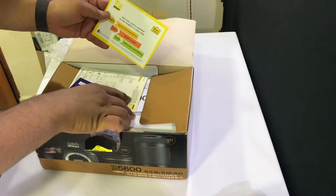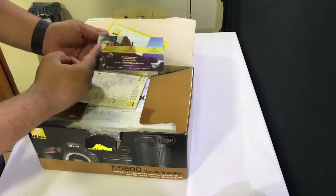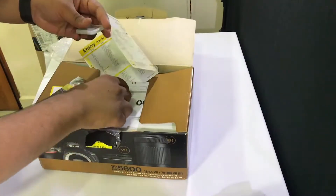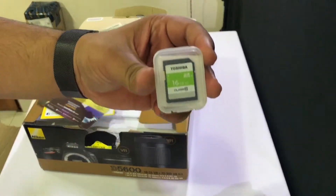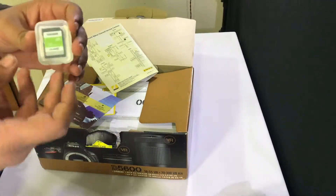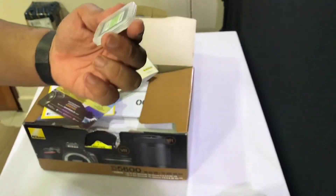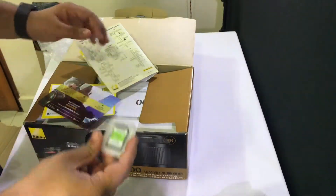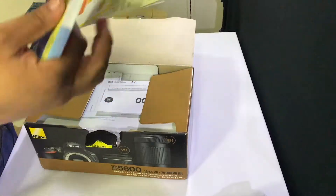As usual, lots of documentation. They actually include a branded SD card — a Toshiba one. Generally when you get included SD cards in bundles it's not a good brand, just something cheap. Glad they gave me a good branded one. And then more paperwork.